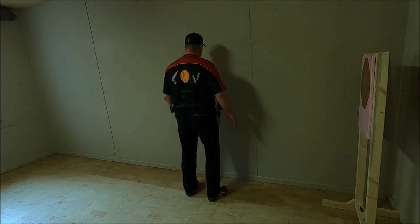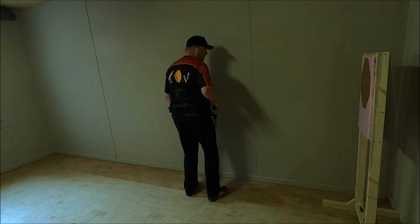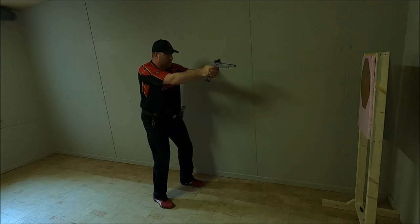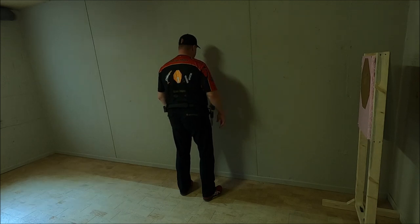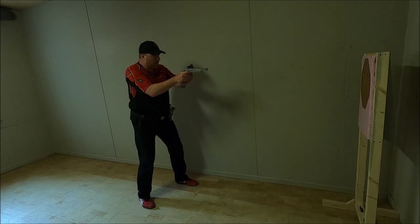At the beep we're going to turn our head and eyes, grab our gun, step back with our strong foot and in the meantime take our weapon, get our sight picture or our red dot. Once we get an acceptable sight picture we pull the trigger. Our basic position is our core position. If we turn to the right, the first thing that's going to turn is our head and eyes. We're going to take a step back, grab our gun, pick it out, acquire a sight picture and engage.